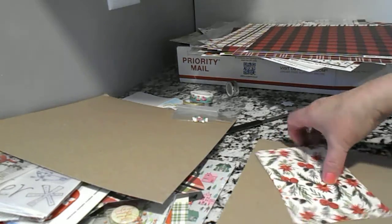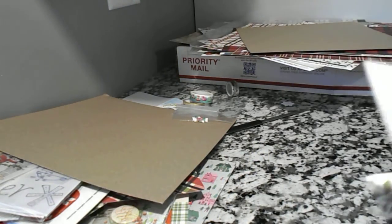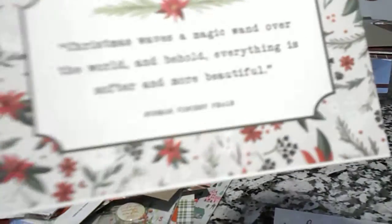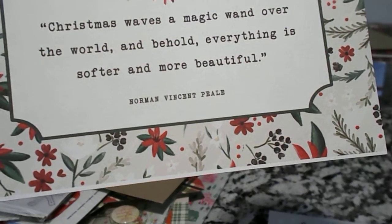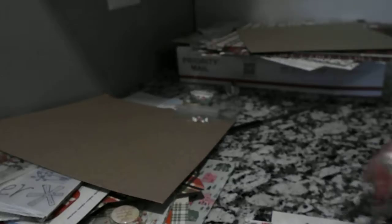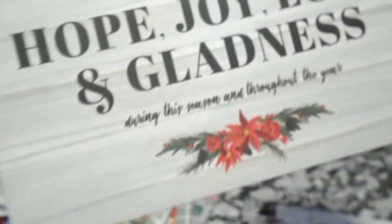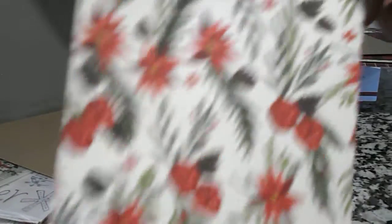And here's just some card tops that she included — she probably cut out and decided she didn't want to use them, so she put them in here. 'Christmas waves a magic wand over the world, and behold, everything is softer and more beautiful.' Hope, joy, love, and gladness. And this one says 'Tis the season,' or you can use it on the back side.